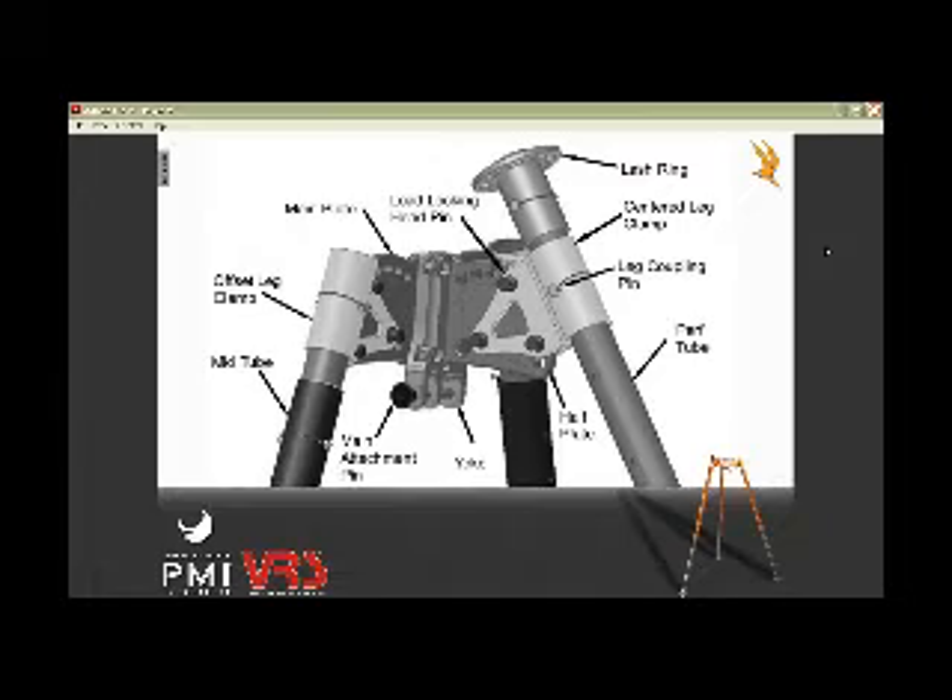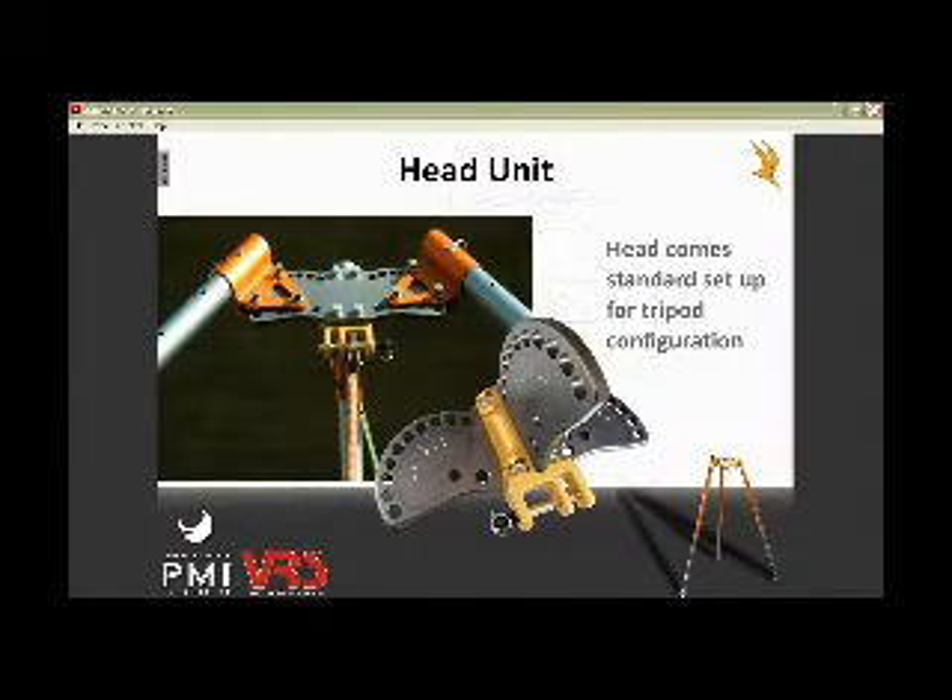Anywhere there's a hole in the perf tube, the lash rings will go. This is the key to the tripod — the main thing that makes it so versatile is being able to set this thing up. And then once it's set up, you can adjust it based on what you need by adjusting each leg individually for wherever you want to be in the system to make it the most stable, safe system that you're using.